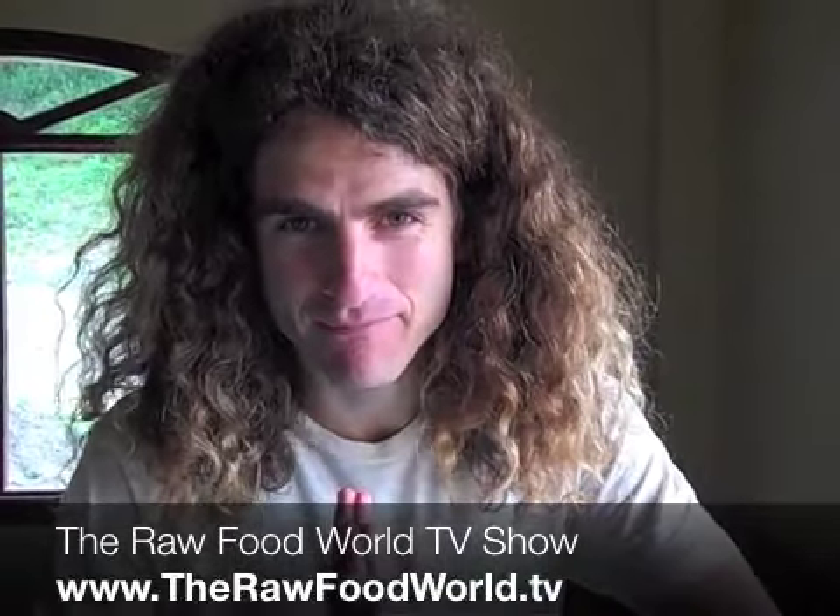Welcome everybody, this is Matt Monarch with the Raw Food World TV show. I've been waiting for this moment for a very long time. I had a dream — to not have to bring almond butter, hazelnut butter, and tahini to Ecuador anymore. It costs $100 per extra bag, so I had a dream to make my own. I hear about all these companies making stone ground nut butter, which is of the highest quality, and I said why can't I do it myself? So I put this manifestation dream to action.